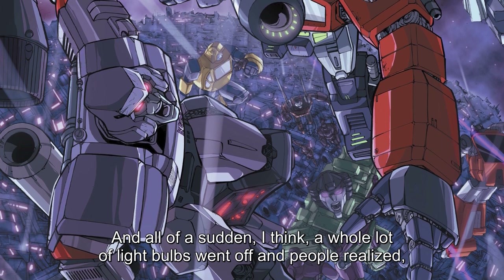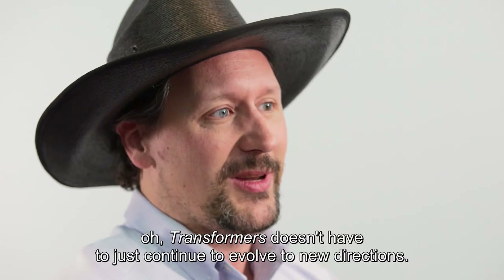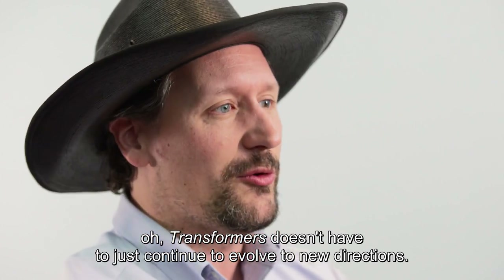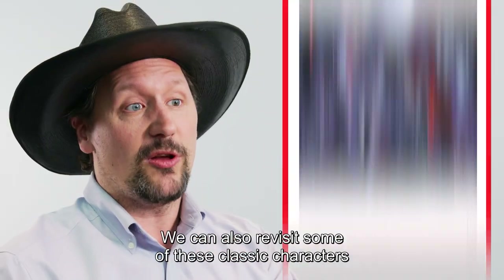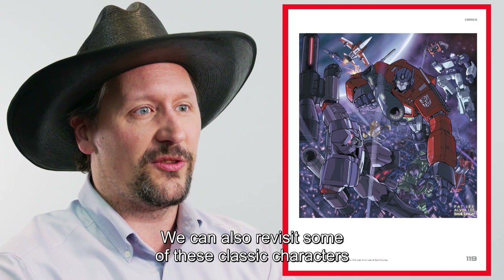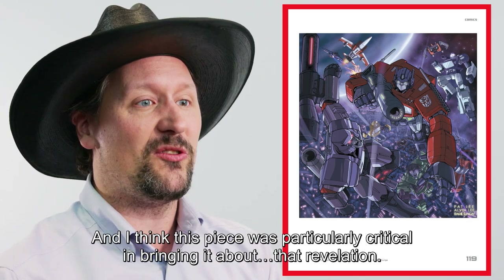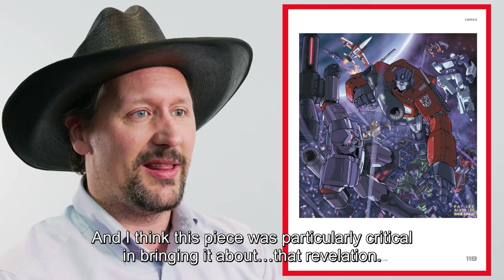All of a sudden, a whole lot of light bulbs went off and people realized Transformers doesn't have to just continue to evolve in new directions. We don't just have to go from G1 to G2 to Beast Wars to Beast Machines. We can also revisit some of these classic characters, and people might emotionally respond to that. This piece was particularly critical in bringing about that revelation.